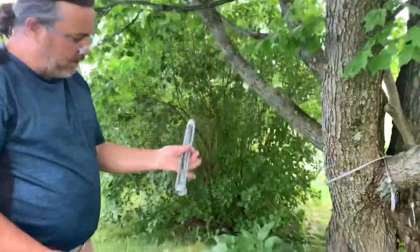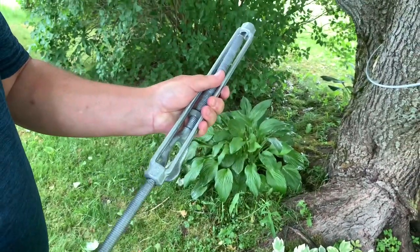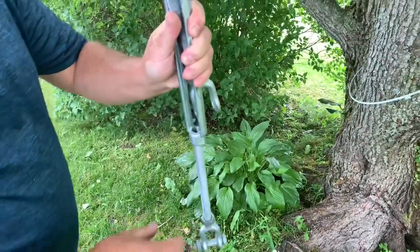Your turnbuckle comes unassembled like this. This helps you save on shipping, because if it's too long, then the box is bigger and it costs more.